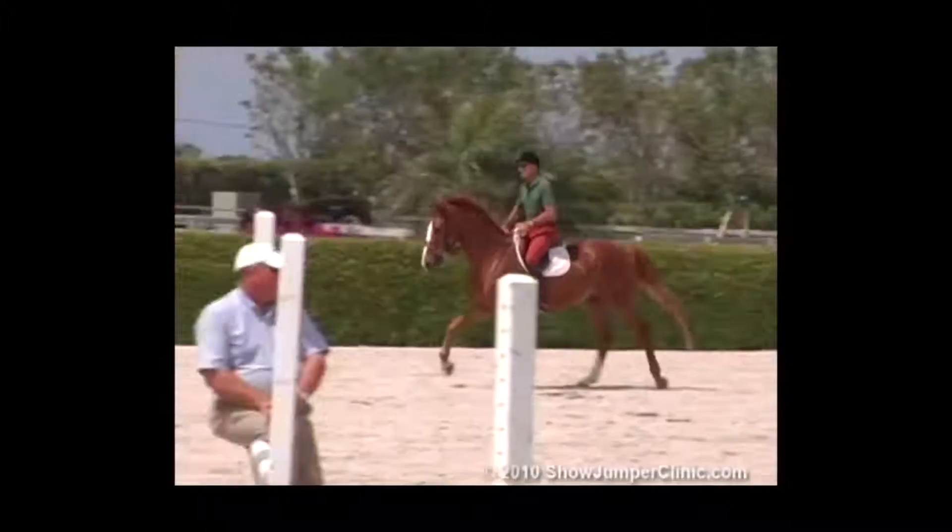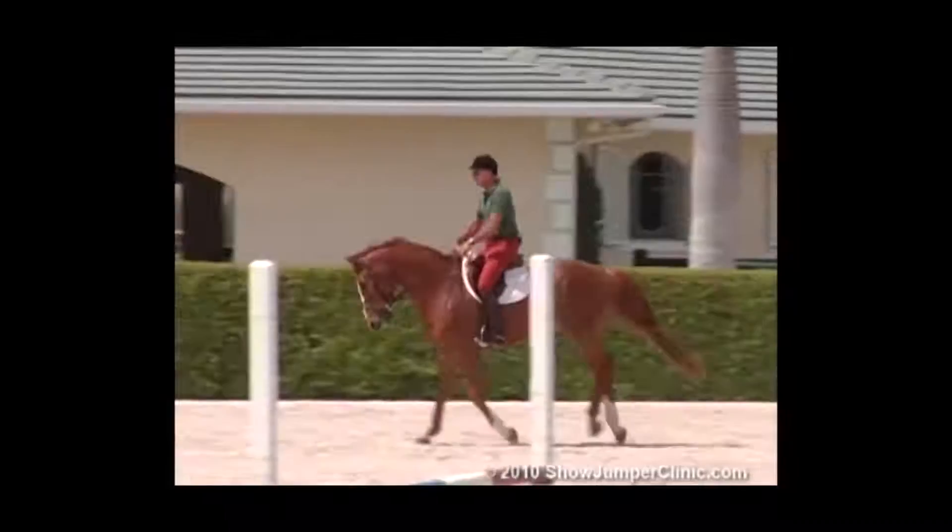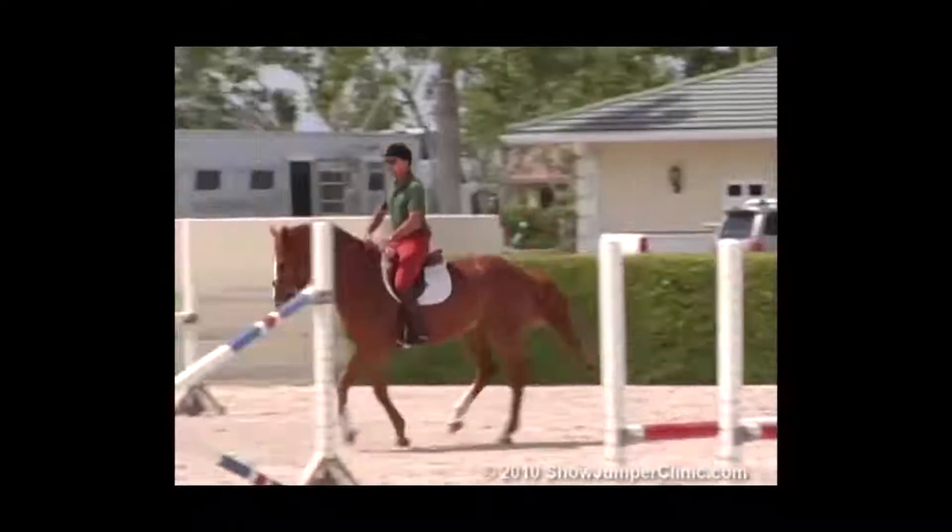Jumpers get so good at flying changes, they don't always do counter canter. You have to go back to the counter canter, because they forget to counter canter with show jumping.